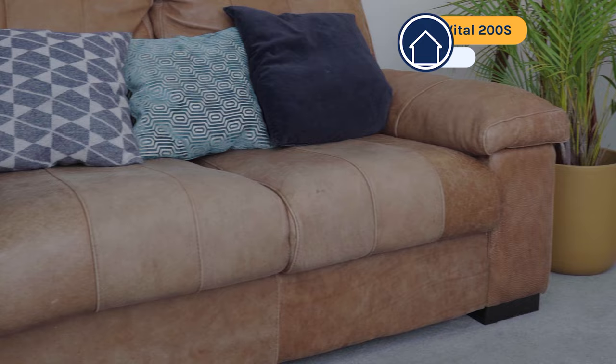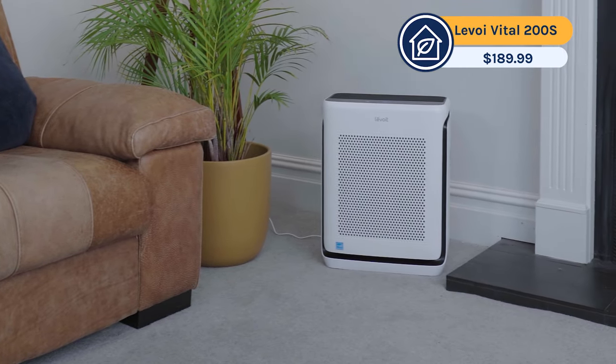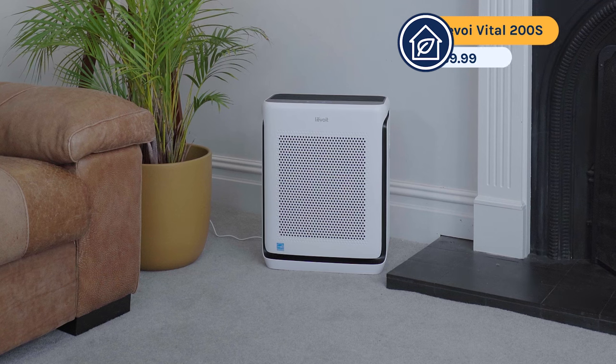Today I'm going to be reviewing the latest air purifier from Levoit, the Levoit Vital 200S. It first came out in January last year and it impressed us so much in our testing that this is now the device that we recommend to most people. If you don't want to watch the full review, here are the five things I really like about this device and the three things I don't.